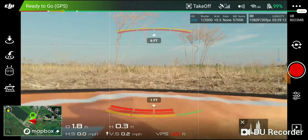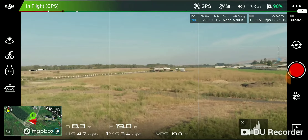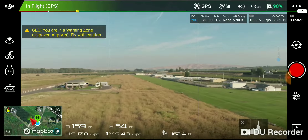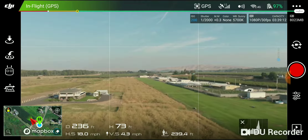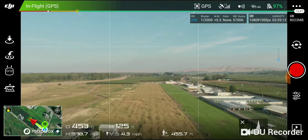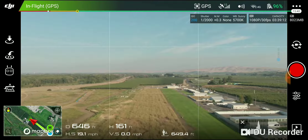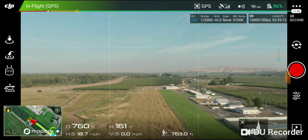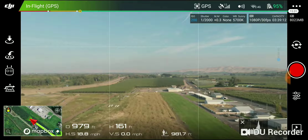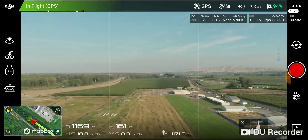Take off. We're going to do a little range test this morning with the Mavic Air. Trying to get out to 2.5 miles, which is 13,200 feet, so we'll see how close we can get to that.